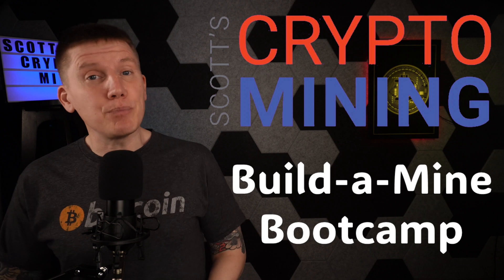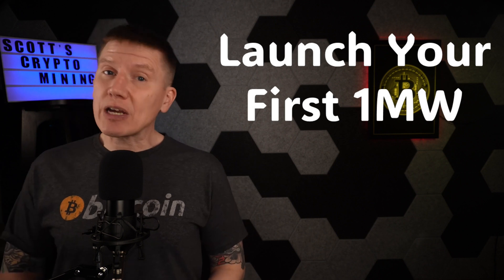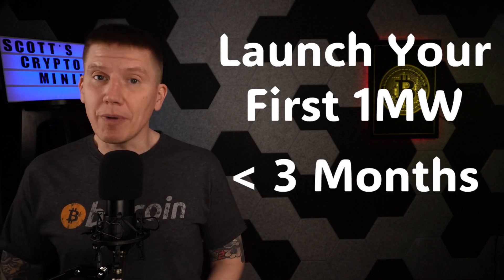My next sponsor is Scott's Crypto Mining and the Build-A-Mine Bootcamp. In the Build-A-Mine Bootcamp, you'll learn everything you need to know to launch your first megawatt of Bitcoin miners in less than three months. It's taught by Scott himself, and you'll be joined by other entrepreneurs and business owners who want to learn how to stack more sats faster through Bitcoin mining on an industrial scale.